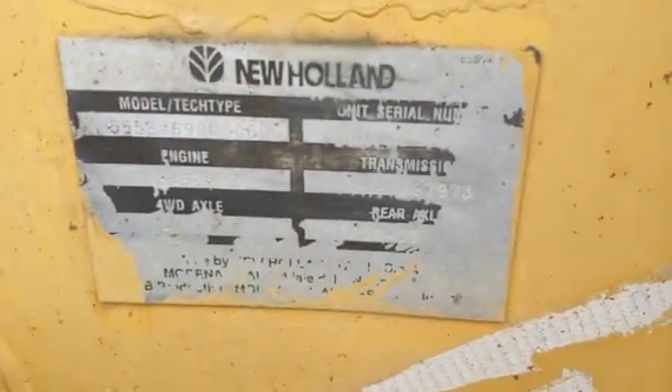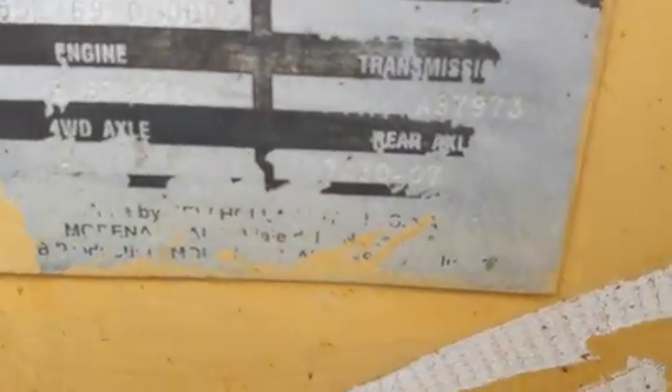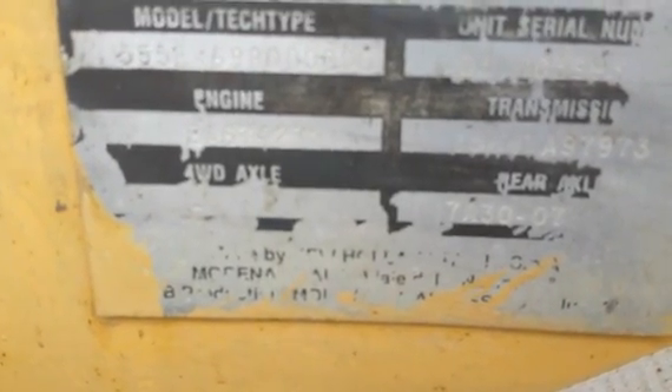First of all, we have the serial number plate here. The serial number on this machine is 031003993. There's also the engine number and the transmission number here.